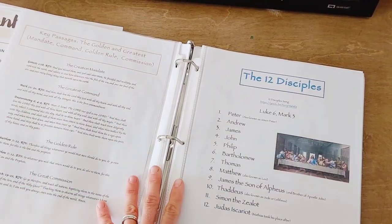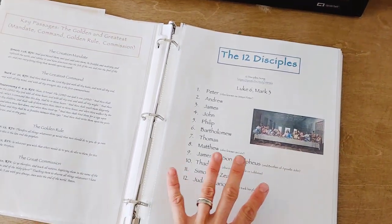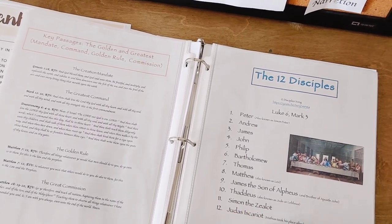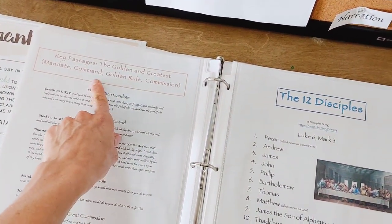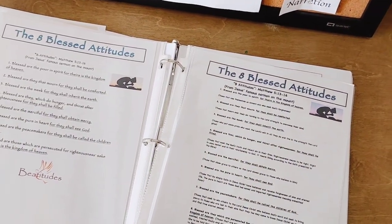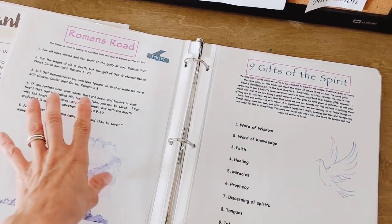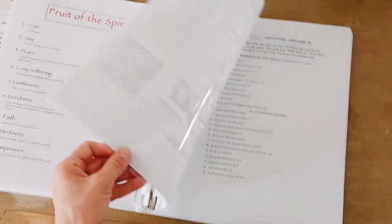So I made this and I have it on Teachers Pay Teachers without the graphics because I used Google Images. The Twelve Disciples, the Golden Rule and Greatest Commandment, the Great Mandate, Beatitudes or Blessed Attitudes, the Romans Road — which is like the key verses in Romans that you can use to tell people about Jesus, like evangelistic verses — the Nine Gifts of the Spirit, the Fruit of the Spirit, the Armor of God.